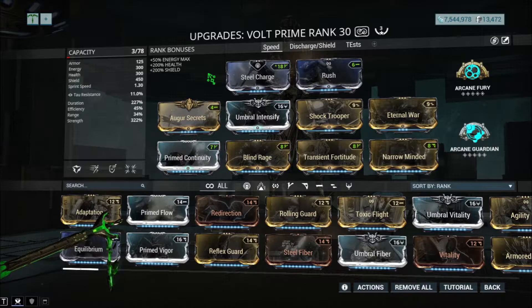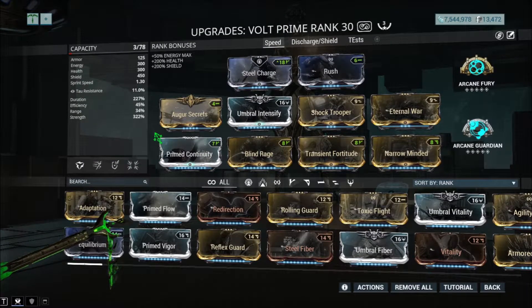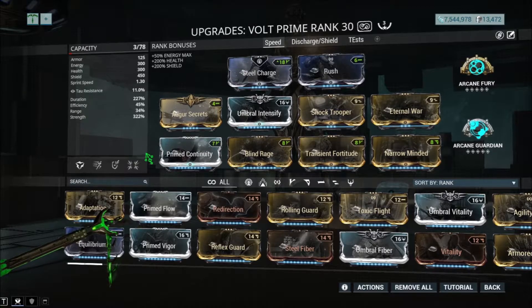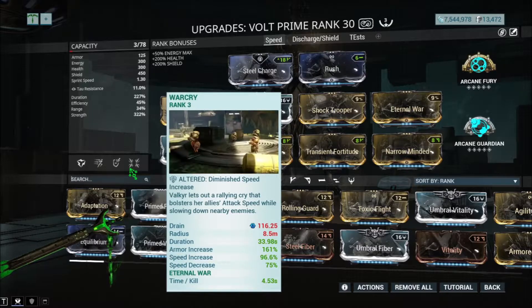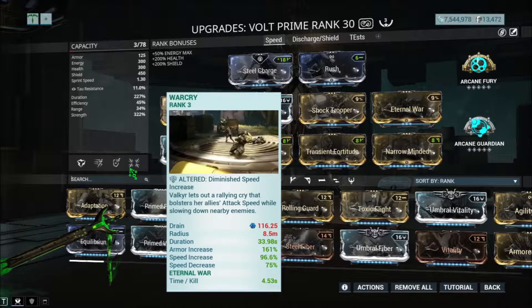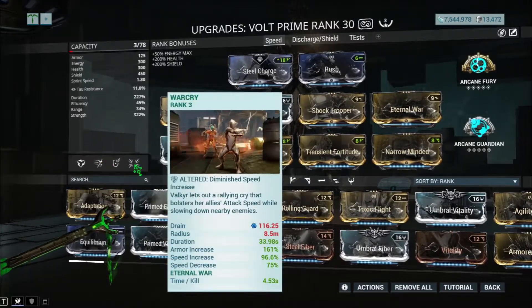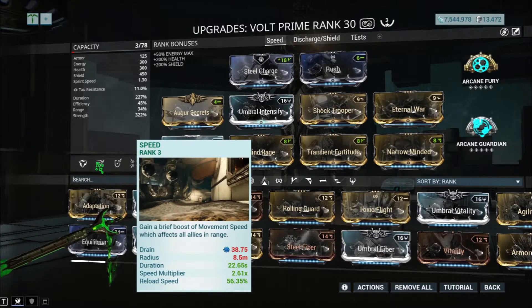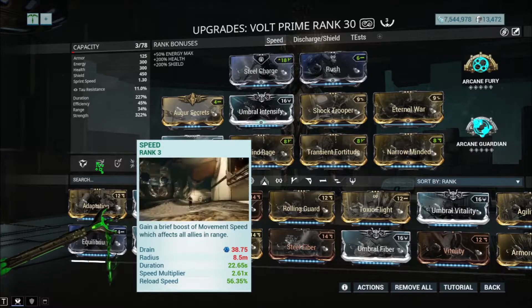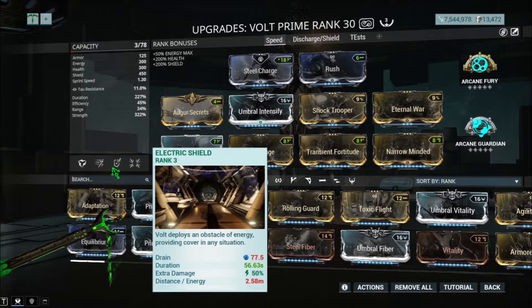Starting off with the first build — I only have two builds — this is the speed build, or the attack speed build. Basically, it allows you to attack super fast and also do a lot of damage. I have Eternal War and War Cry here, which gives me an armor increase of 161 with a speed increase of 96. I also have attack speed on the speed ability, so this basically makes me attack super fast — maxing out the attack speed cap.